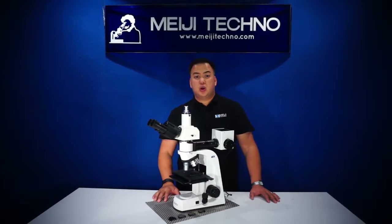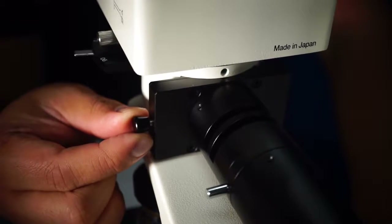It's capable of bright field or simple reflected polarization techniques, and of course with this model it also does dark field.